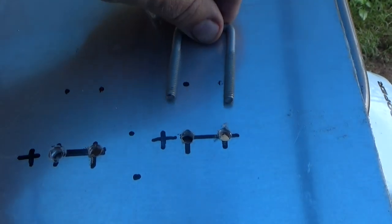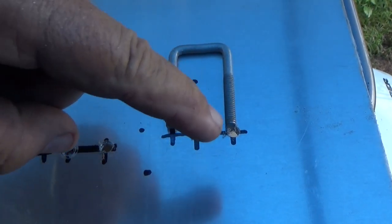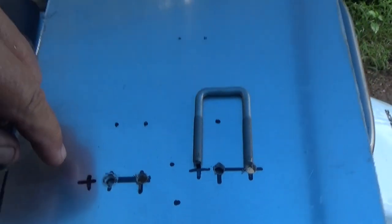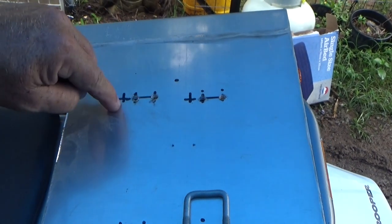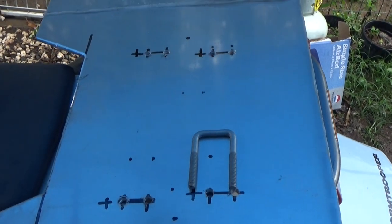So I did make one mistake. I drilled the holes for the size of the bar, not the size of the U-bolt. So I'm going to have to go and do an extra hole for each one of these just so we can get the U-bolts in. Oh well, these things happen on the big job.